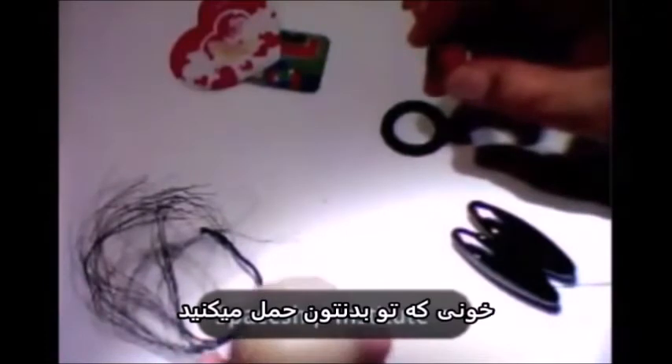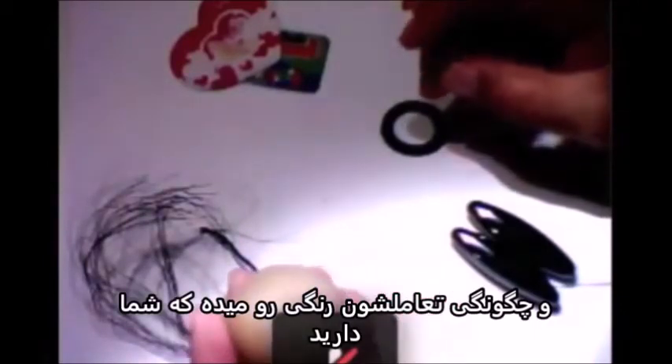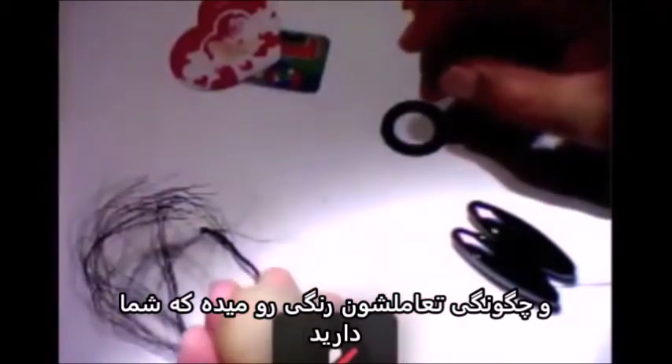The blood you carry in your body is made of millions and billions of spherical shapes. And how they interact with each other gives you the color which you have.